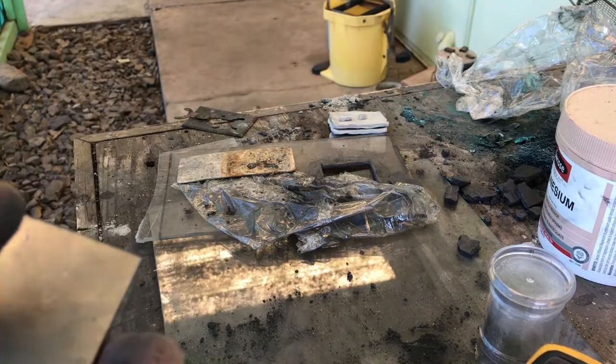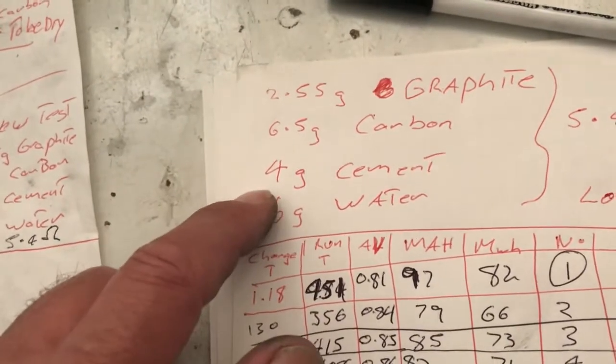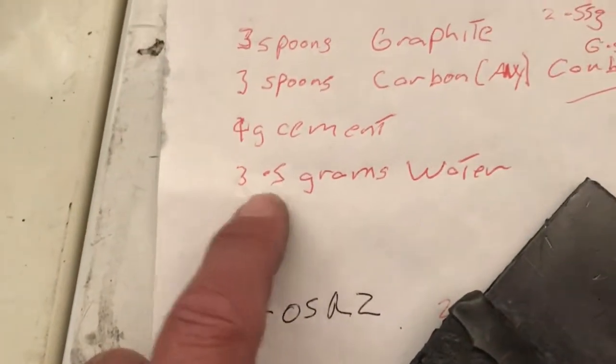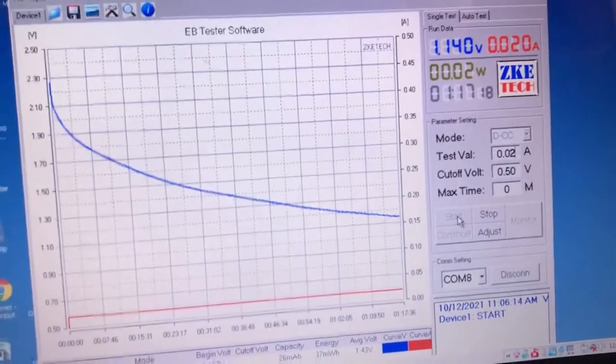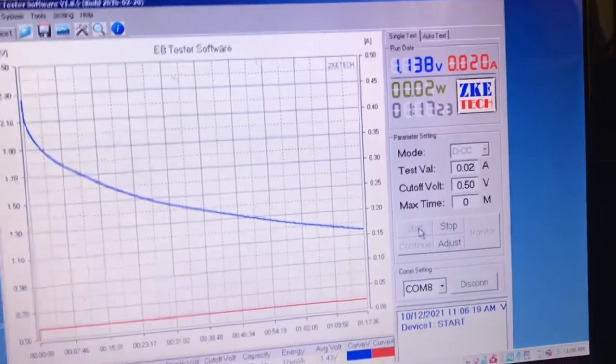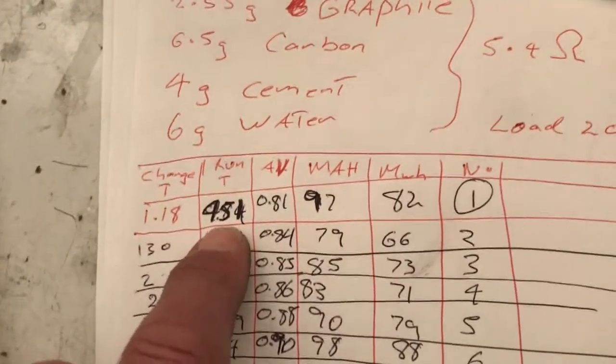Okay, back inside. The cell that's running right now measured 5.4 ohms over the same distance. That one was 2.55 grams of graphite, 6.5 grams of carbon, and 4 grams of cement - that's one gram less than the other. I'm going to test these two variations. I did start off with 3.5 grams of water - that was the flaky one - and six grams of water for the one running right here. We've been running for an hour and 17 minutes at 20 milliamps. The first charge ran for four hours and 51 minutes.